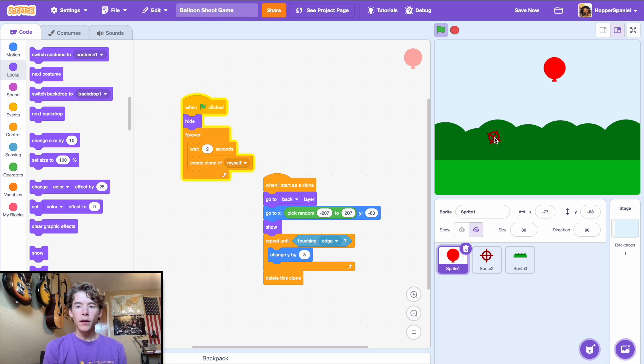The balloon pops up from behind the bush and disappears when it hits the top. First observations: it's going a little too fast and it's a bit clunky when it deletes off the top of the stage.